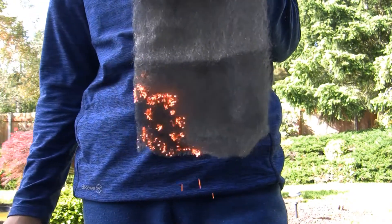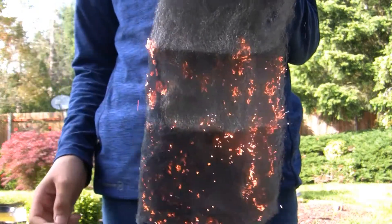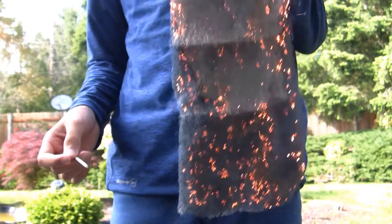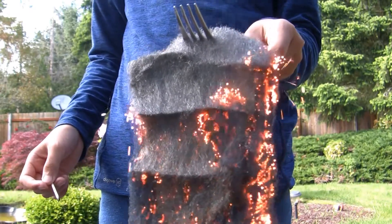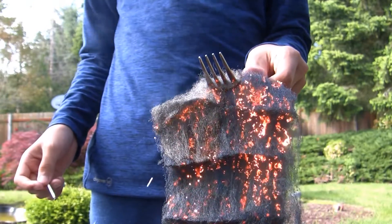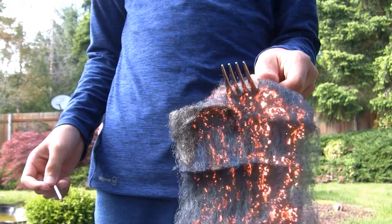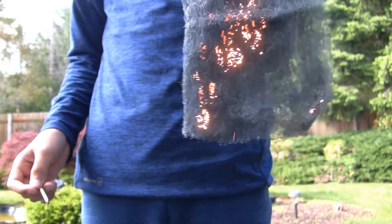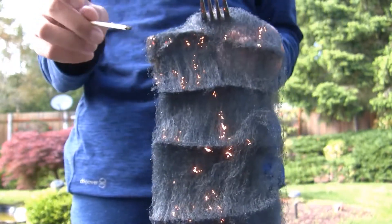Then you pick up the iron wool by the bottom. Check that out — that is so cool. As you can see, this iron wool is actually burning.